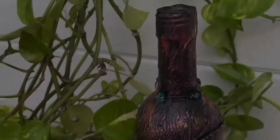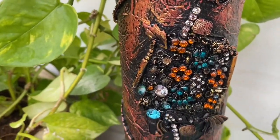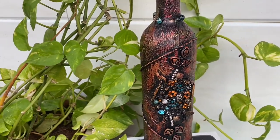So here is the final look of the beautiful antique bottle art. If you like my creation, like it, comment on it, and subscribe to my channel. Thank you for watching, bye bye.